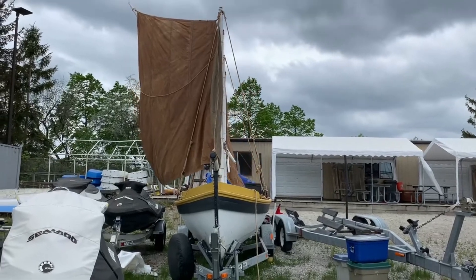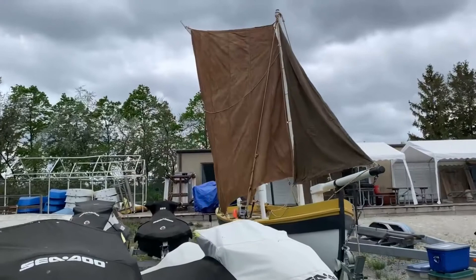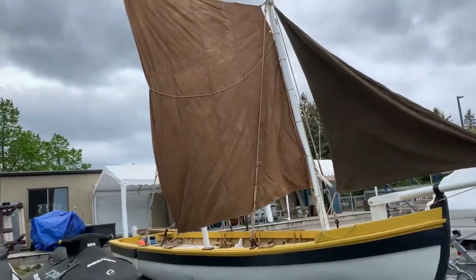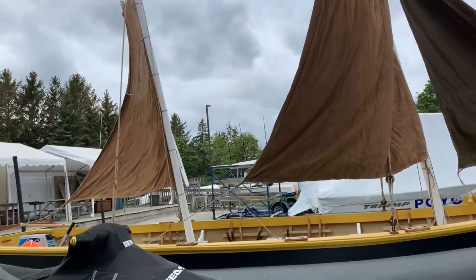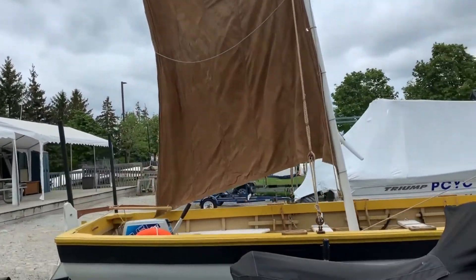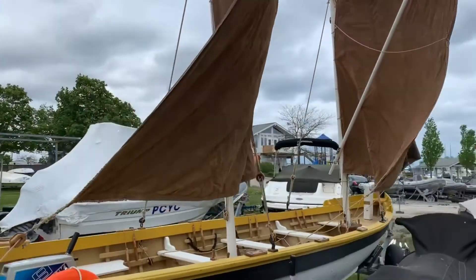This is starting to look like Psyche. A few parting thoughts: always secure the lines, belay them to something, coil them, and make sure they're out of the way. You don't want to trip on them, but you want to know exactly where they are, because you're going to be in charge of the same set of ropes throughout the cruise and you don't want to lose them.